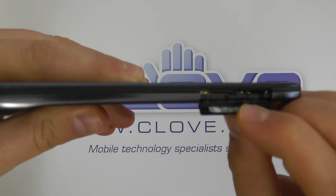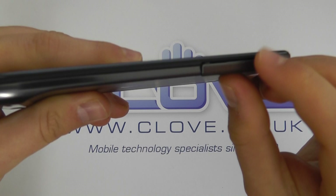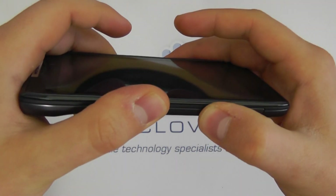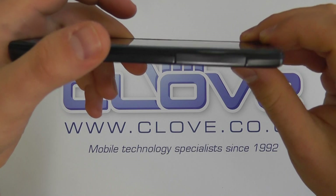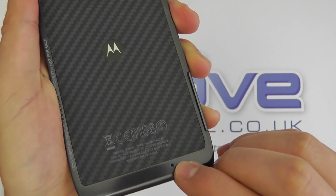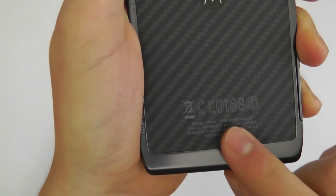On the other side it's pretty much flush, with the exception of a cover which we can remove to reveal the micro SIM card slot and a micro SD slot. This device has 16GB of internal memory, but you can expand it with a micro SD card up to 32GB.